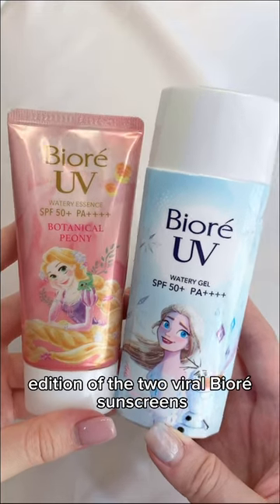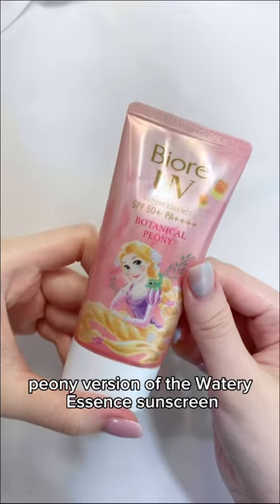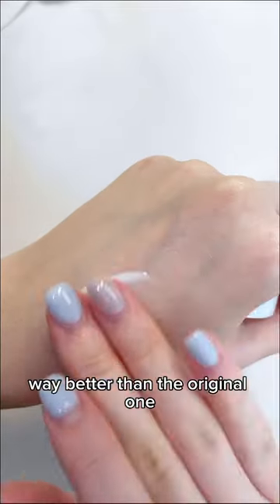This is the first edition of the two Vara Bearia sunscreens. The pink one is the botanical peony version of the watery essence sunscreen. It has a light flower scent which I think smells way better than the original one.